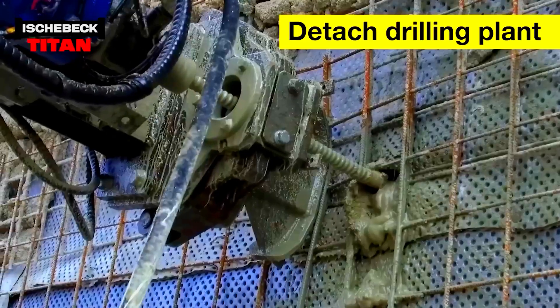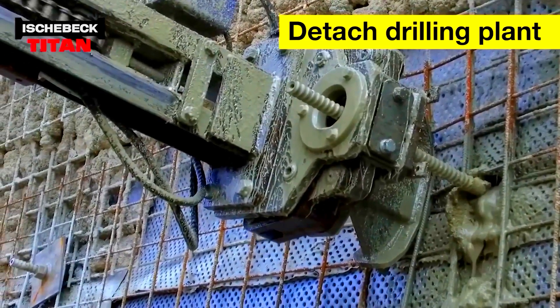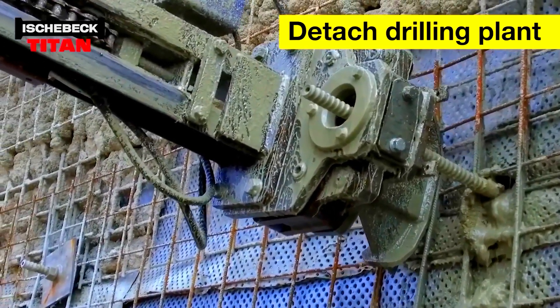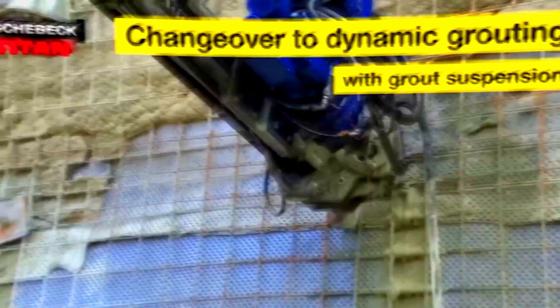Once the pile reaches the desired depth, a stiff cement suspension is injected under high pressure, reaching up to 79 atmospheres. Since the drill rod stays inside, the micropile can be used for both new construction and repairs, including tunnels, bridges, and overpasses.